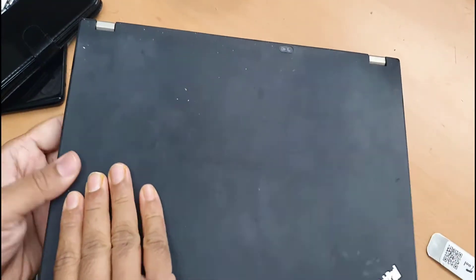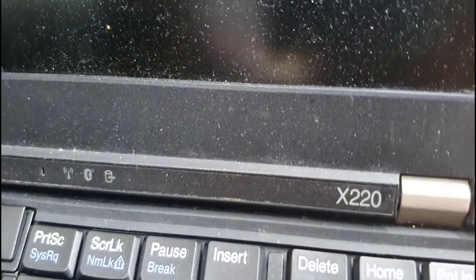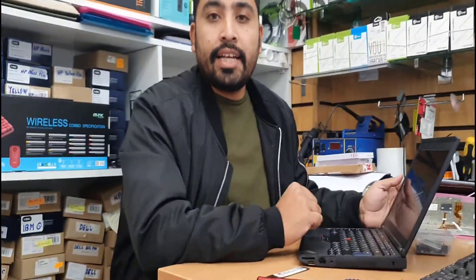That's how simple it is to change your keyboard for the X220 and X230 — almost the same process. If you do have any questions, make sure you leave them in the comment section, and I hope to see you in the next video.